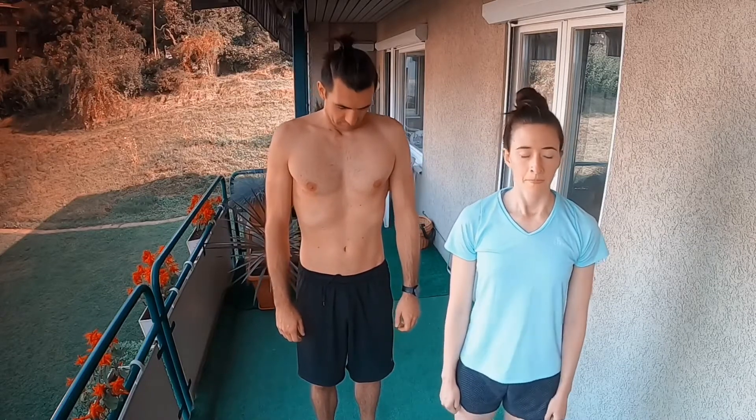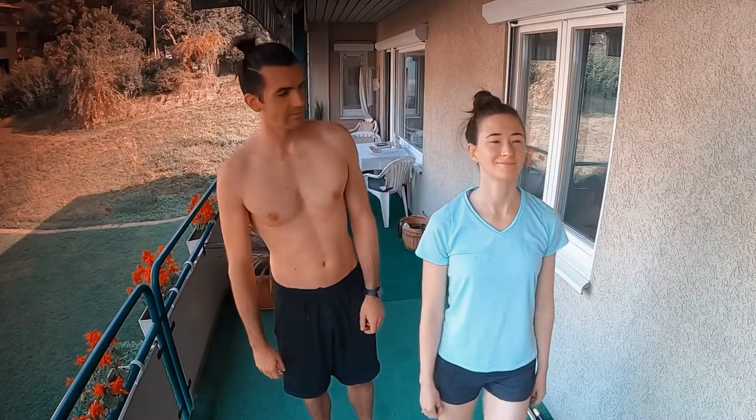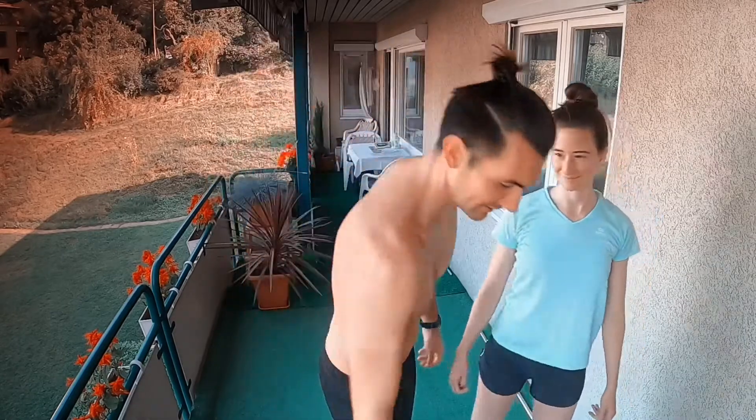Rest in this feeling for a few more breaths. And then inhale nice and deep. Exhale through the mouth. And open your eyes. Thank you. Thank you, Elise. Good morning.